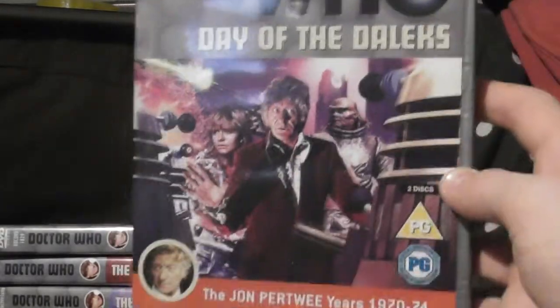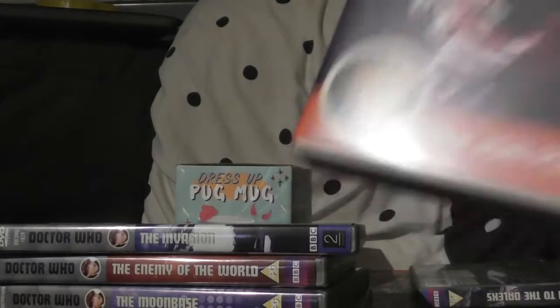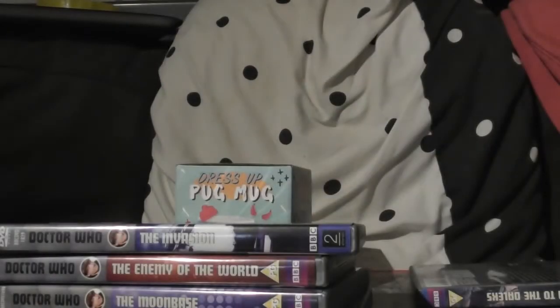Day of the Daleks — now, despite not saying 'Special Edition' on it, it does have a huge number of special features, so many that it needs two discs. It does have the special edition on it, which I'm looking forward to seeing, because I've heard the special effects in the special edition are so much better.